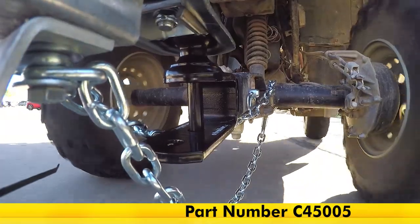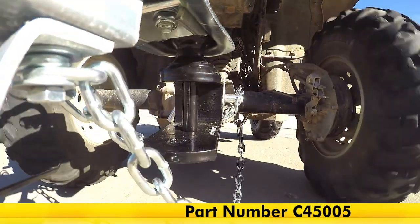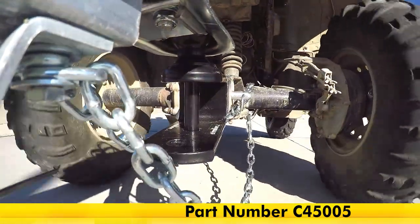And that completes your look at the Curt ball mount for two inch ATV hitches with an inch and seven-eighths ball and a clevis bar, part number C45005.